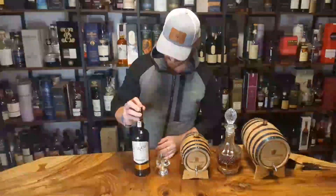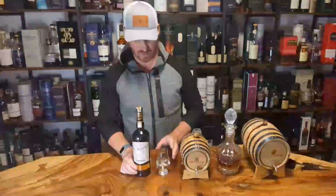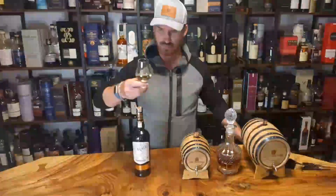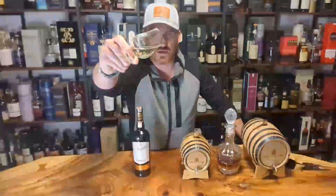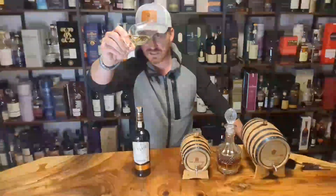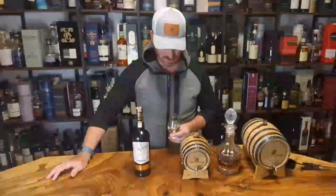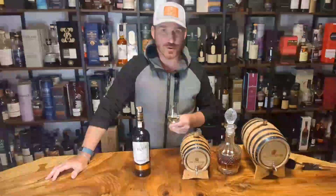I have tried this before — it's been a while. A friend brought one out to an event one night and I remember I liked it. Pretty light, really light color. I can see a little bit of sediment in there. I've had this bottle for a while, but that's okay, that's normal. Let's check out the nose.